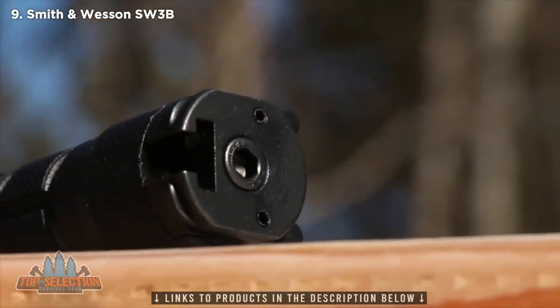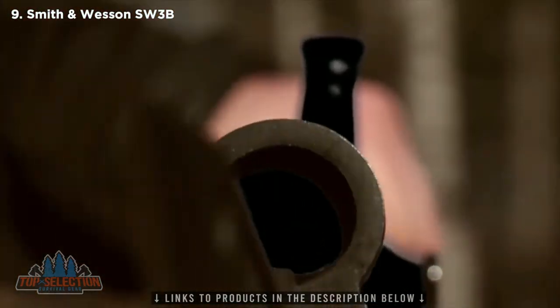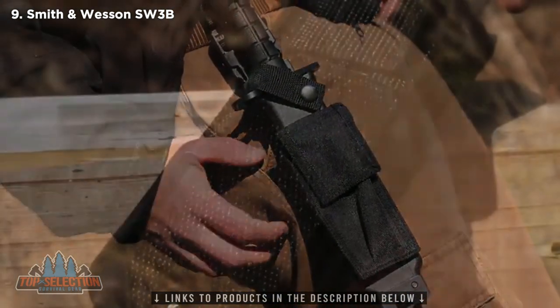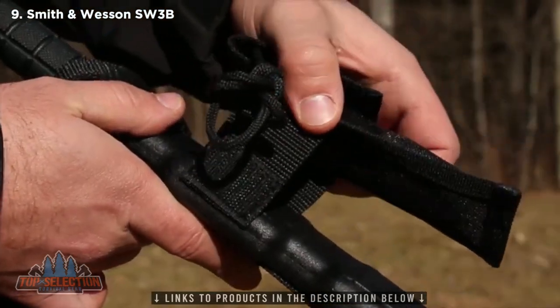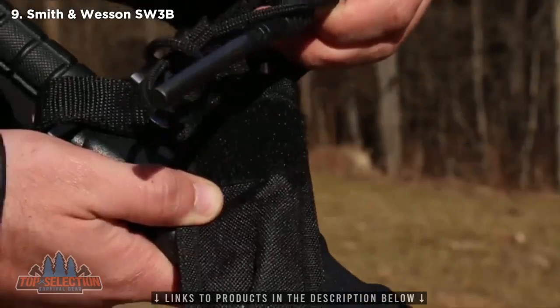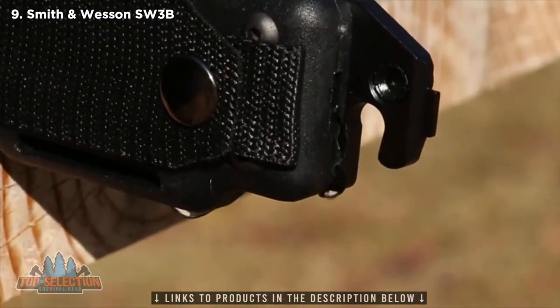Use the clip at the handle's butt to mount the SW3B on a compatible rifle, sliding the barrel through the receiver's thick steel. The black scabbard features a built-in sharpening stone, and a removable pouch for storing critical items such as a tactical flashlight, map, and ferro rod. A drain hole in the scabbard's base helps protect against corrosion.